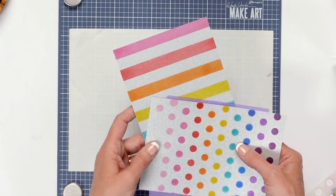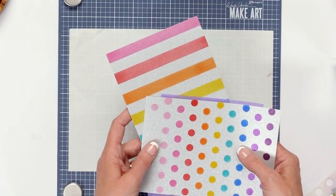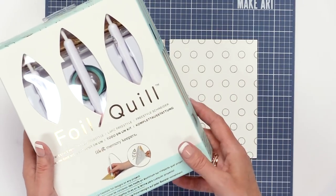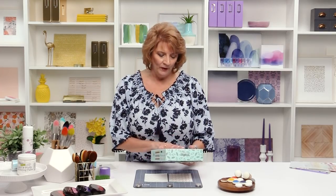Feel free to share — if you try something new, leave a comment saying you loved it or had trouble. We answer questions all the time, so leave them in the comments below. A few weeks ago I got the pleasure of testing our new stencils with the new Foil Quill freestyle. I thought: will they work? Will it burn the stencil? So while I was playing, I just went ahead and tried it.